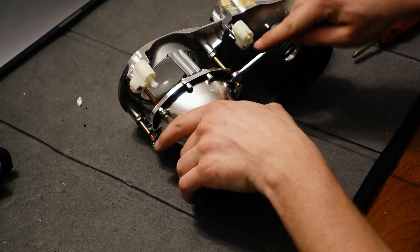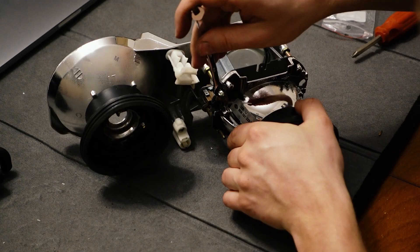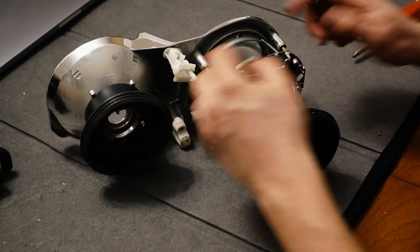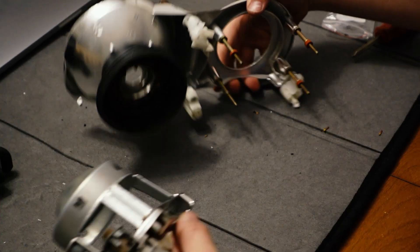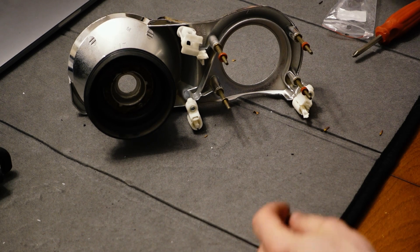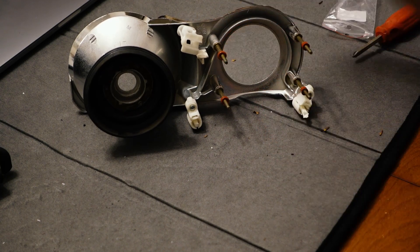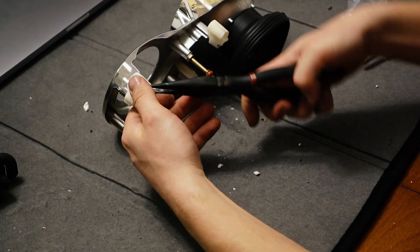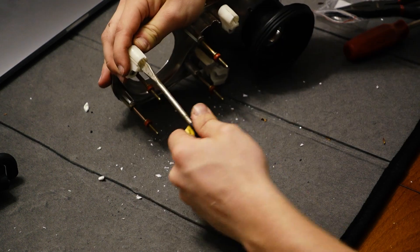Finally we can remove the projector unit itself. If you have auto leveling headlights like me it'll be held on with four 7mm nuts, and if you've got manually leveling headlights it should be three, but the concept is the same. You'll most likely have broken bits of plastic inside the socket end of the adjusters as well, but you can usually break those loose with some pliers and a flathead screwdriver.